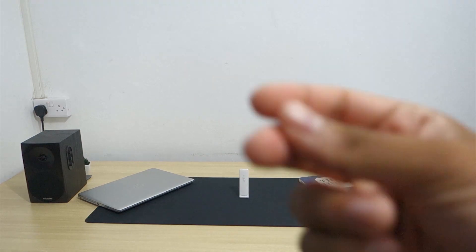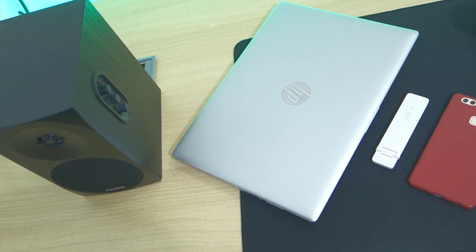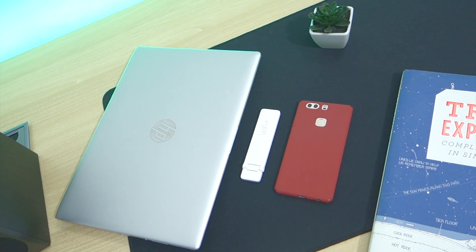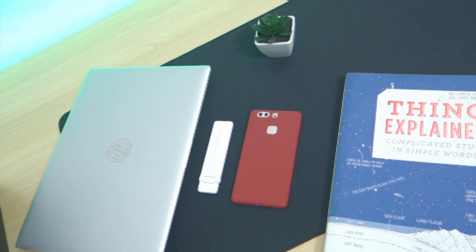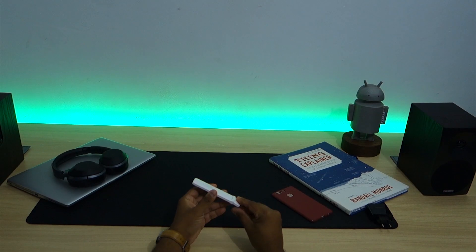Let's begin the setup process of the device. To configure the device you have to use your Android phone or iPhone and make sure you're in a room with good Wi-Fi reception from the router whose signal you want to boost. Once you've done all that you're ready to start, so let's plug in the repeater to power it on.